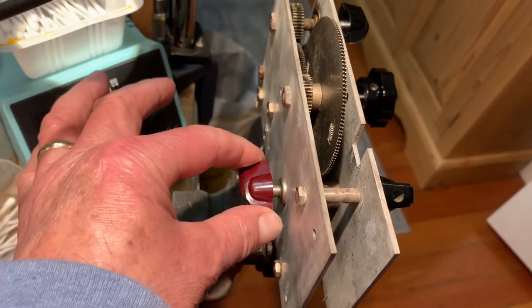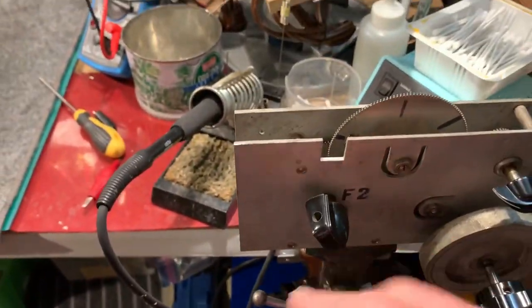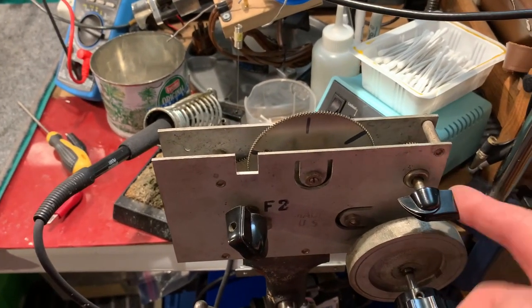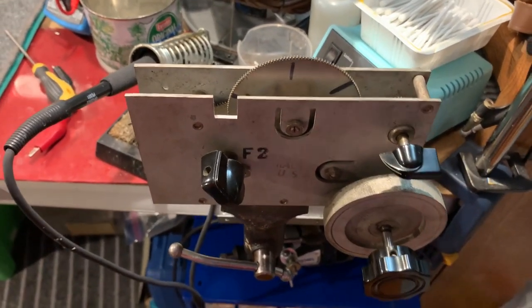This needs to turn 180 degrees for the full turn of the dial, and this logging scale or band spread scale will turn multiple times for that.